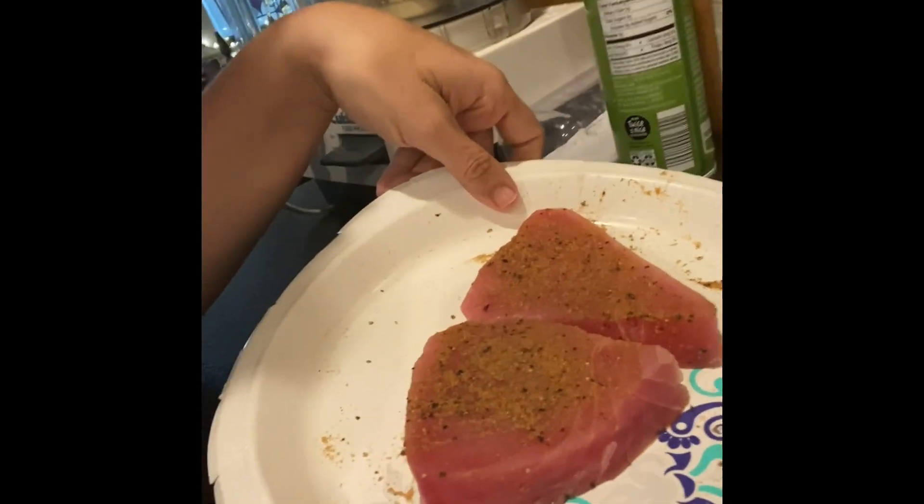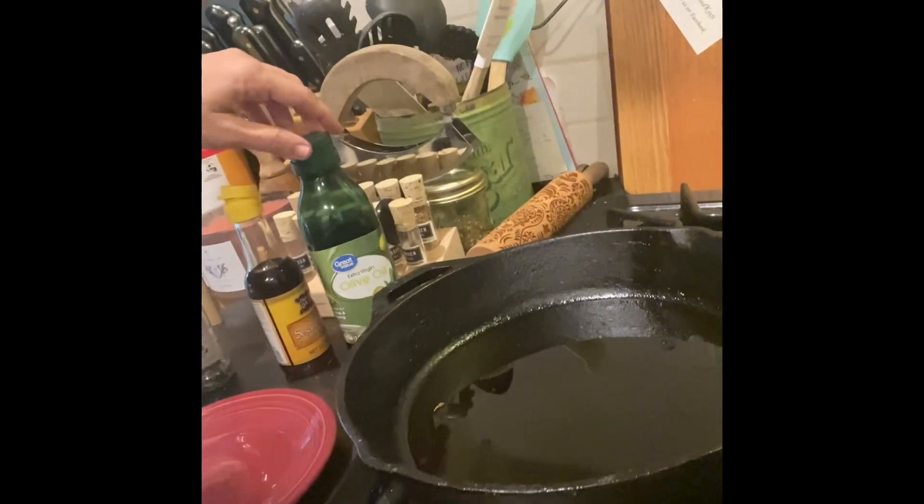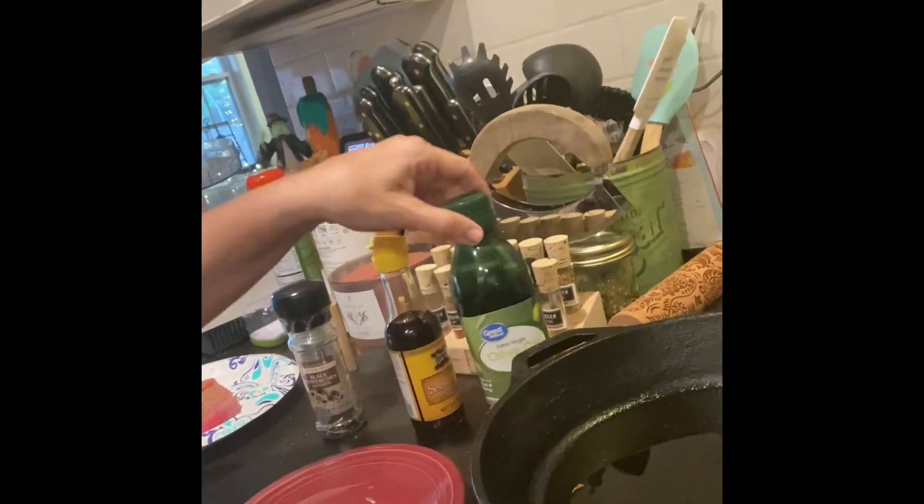Maya probably wouldn't prefer it that way anyway, because that's not how she had it. So what I did was just use the powdered ginger, some onion powder, garlic powder, a little bit of salt, and some ground pepper. Then in your cast iron or whatever skillet you use, just heat a little bit of olive oil and even less sesame oil, because it's potent.